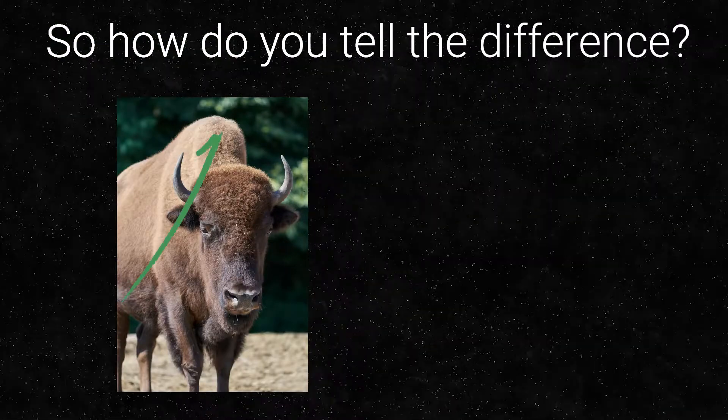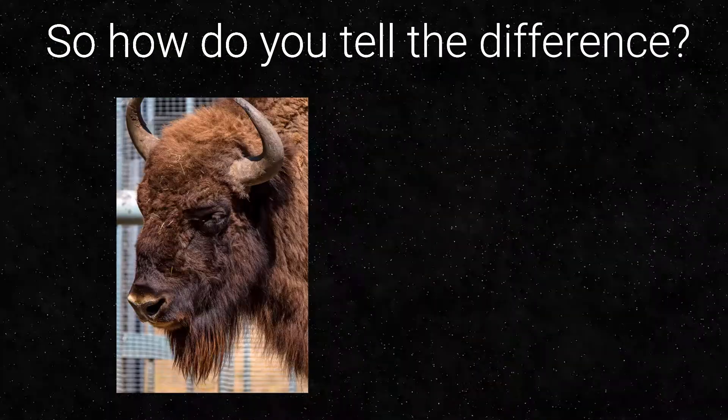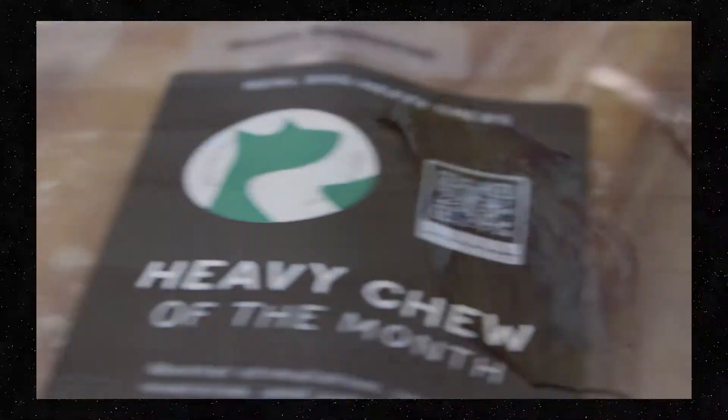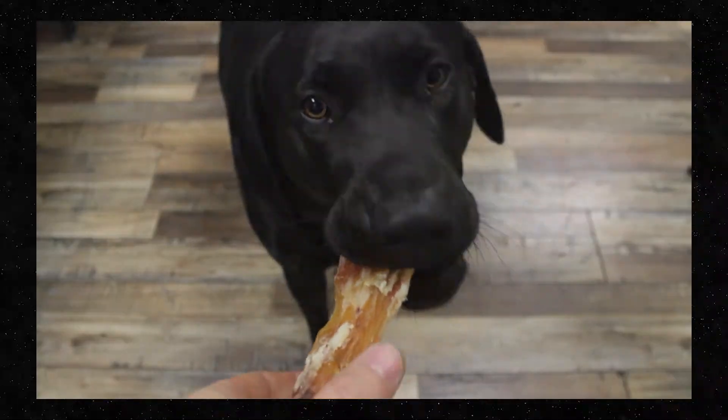So how do you tell the difference? Bison have humps. Buffalo do not. Bison have beards — they kind of look like a hipster. Buffalo do not. But more importantly, bison have a backstrap, and your dog loves backstrap.